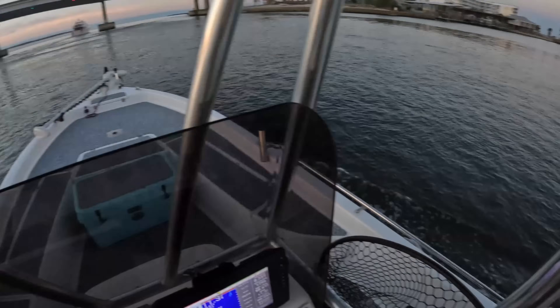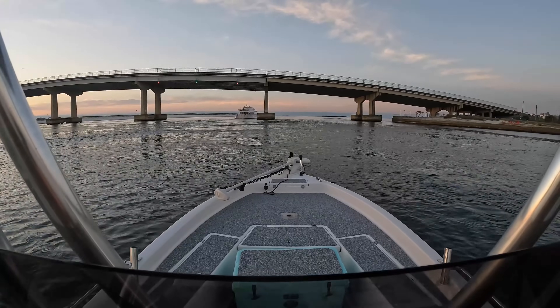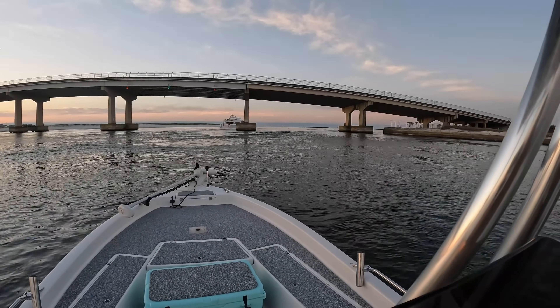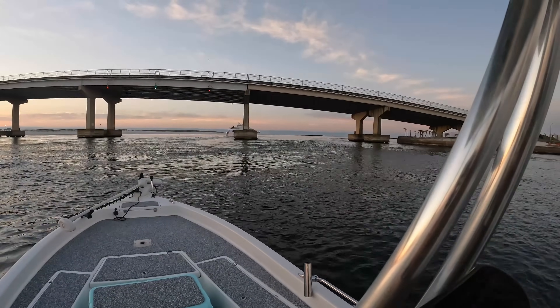There's the bridge. We have a very big yacht going out, and then we have a pretty Fountain power boat — a Fountain center console — going out as well. That's a big old yacht. Can't wait for y'all to join me, let's go do some fishing.